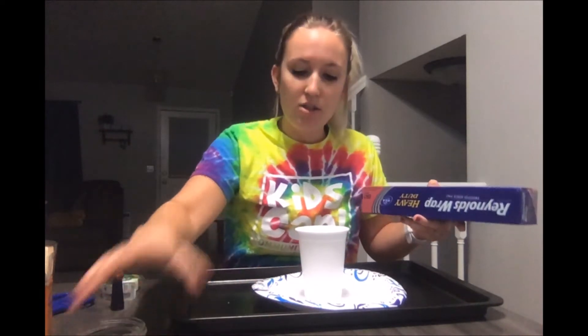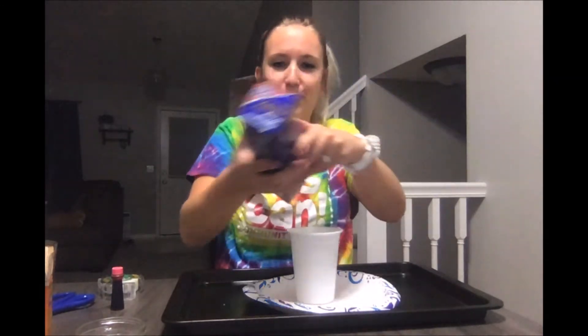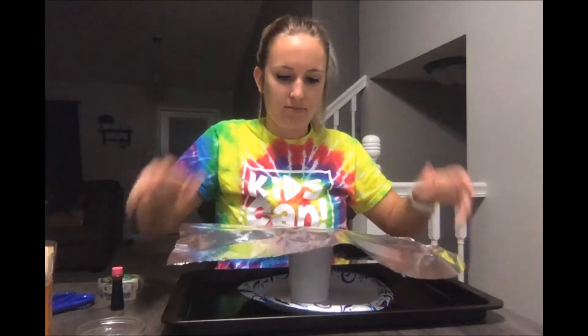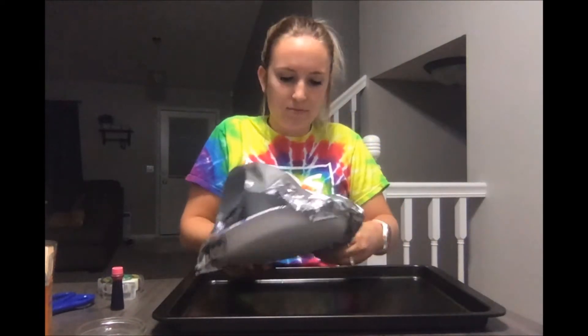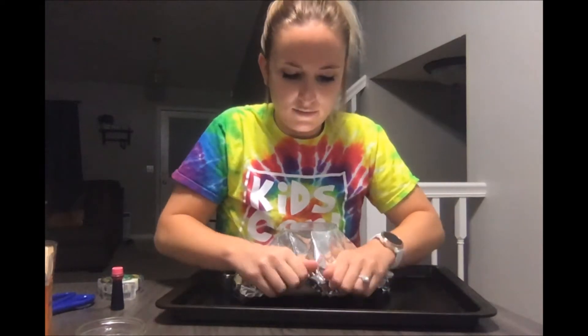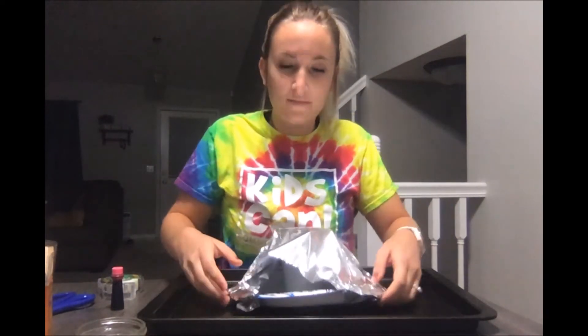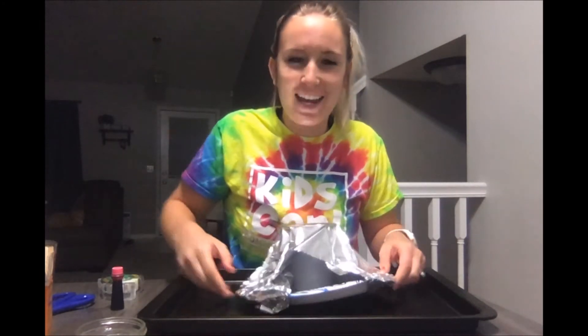We're gonna use our foil and cover all the base of our plate and our cup. You want to make sure that it's nice and tucked on all edges. You can see I have some space open here, so I'm just gonna grab another piece of foil and get it nice and tucked in.